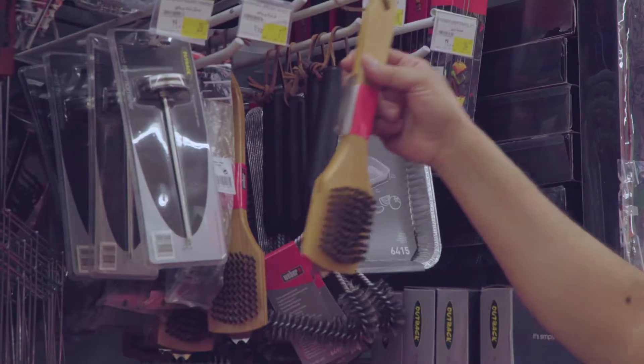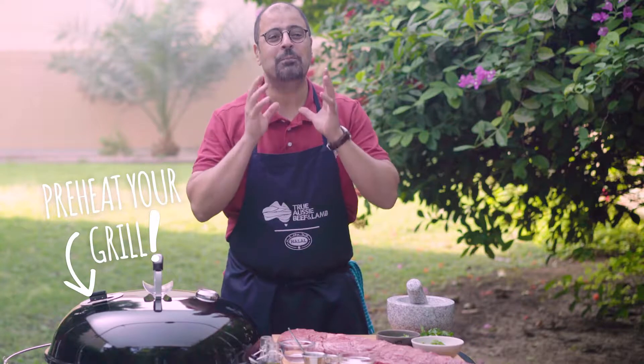You cannot ruin it. It's so easy to cook. Let me show you how to do a beautiful Australian tenderloin with a fantastic chimichurri sauce.